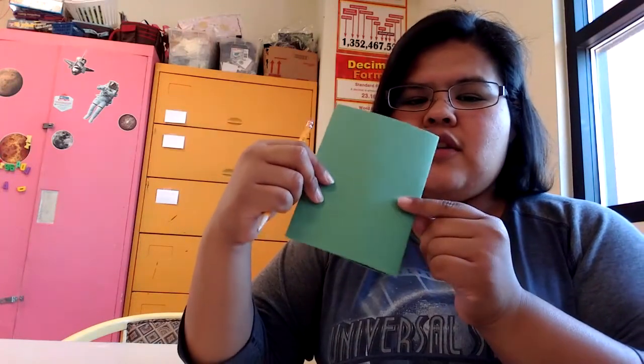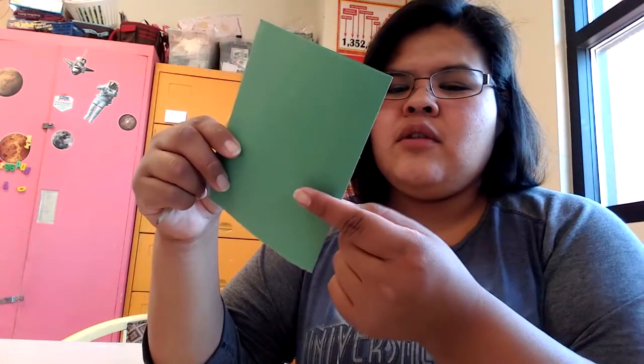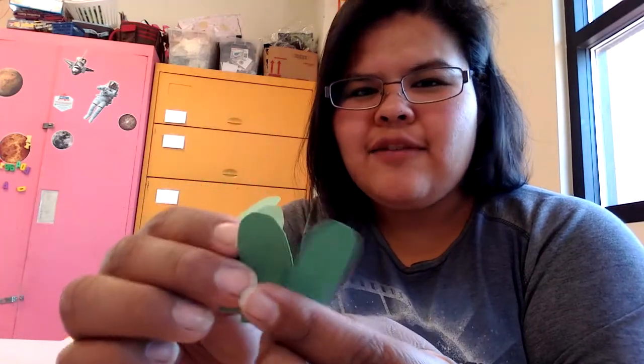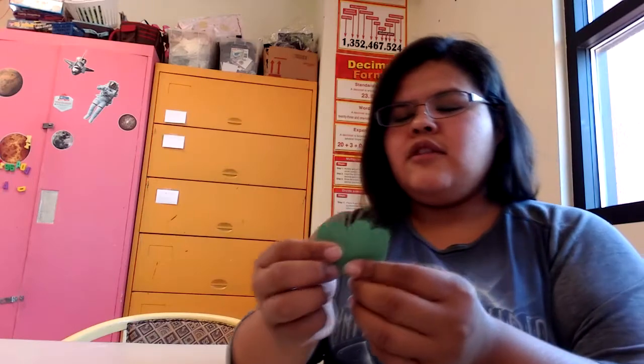Cut them out, then trace just the tip of your finger — from where your nail is — going at least halfway down your finger. When you're done cutting that out, you should get four of these — four little finger shapes. You're going to use these for the arms and legs of the turtle. Then with the other half, cut only one side to get just one piece — this is going to be its tail.